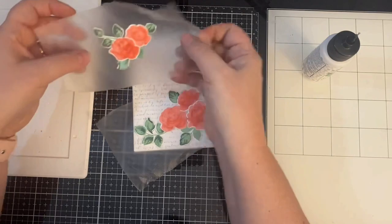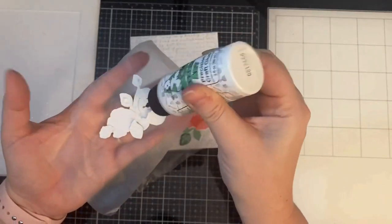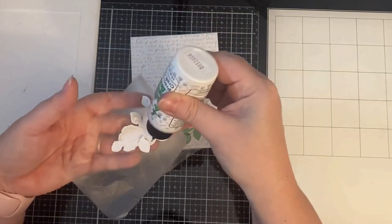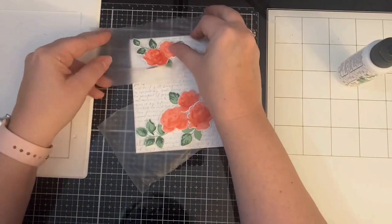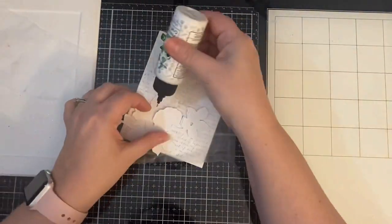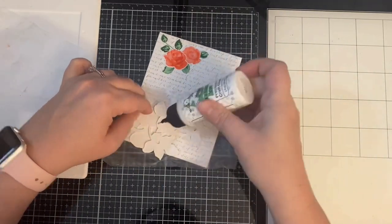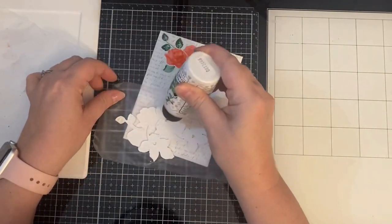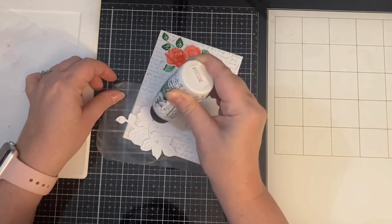I ended up using leaves from an entire sheet, not just the leaves stamped on one side, and I'm just figuring out where I want them on the card. Now that they are placed where I want them, I'm going to add some liquid glue to the underneath of all the pieces that overlap, and then on the bottom to attach it to the card. I did the same thing for the larger floral cluster on the bottom. I did layer up some of the leaves on top of others just to give it some dimension. I really like how this is looking.